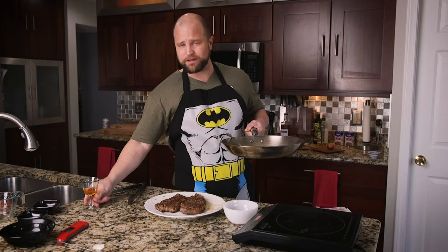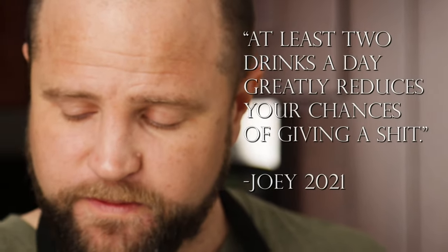Salute. And just remember: at least two drinks a day greatly reduces your chance of giving a shit.